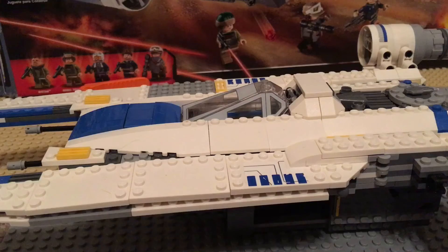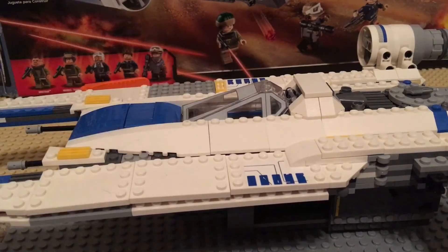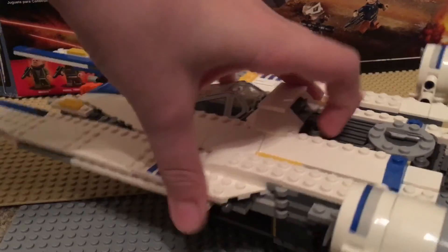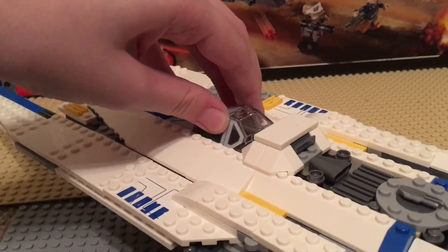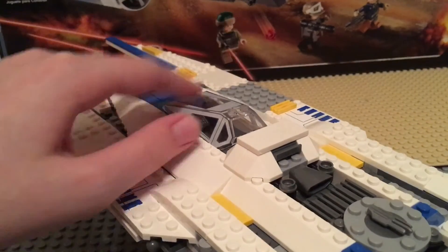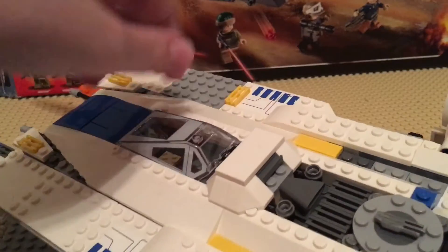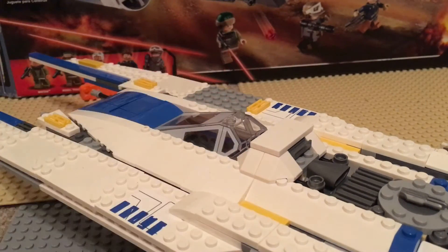The U-Wing's bay doors are the same on the other side. To open the cockpit since it's hard to get out, they made a little feature where you can just push these and it easily pops out — I just can't do it very well with one hand. It's like a little escape hatch and then it pops back into place.